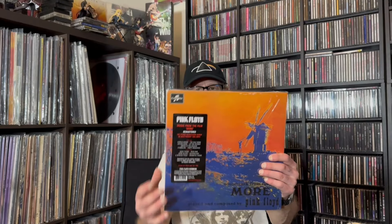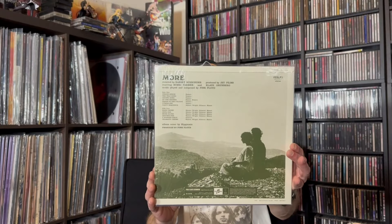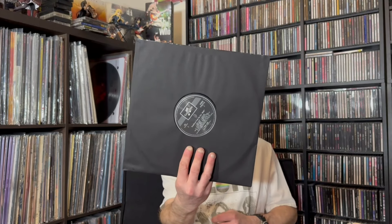Next up, Music from the Film More. Remastered again, on 180 gram vinyl. There's the front and the back. Music from the Film More, and there's the record again on Columbia.